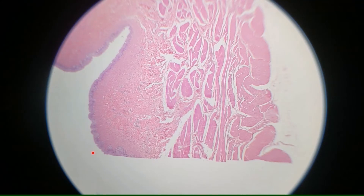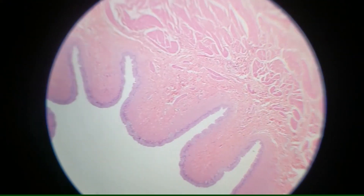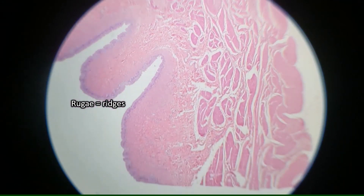When the bladder is empty, it kind of contracts and scrunches up, so the mucosa is going to display these big ridges. And those ridges are called rugae, just like you saw in the stomach.